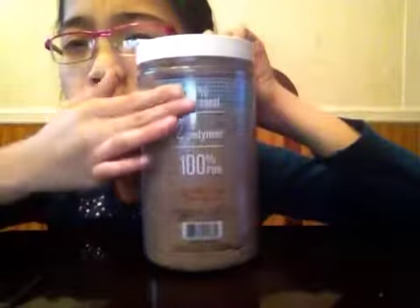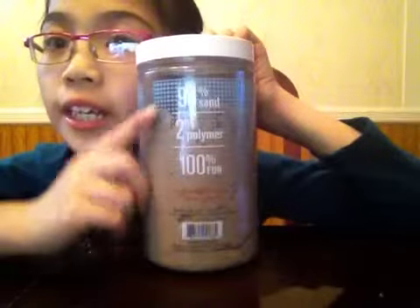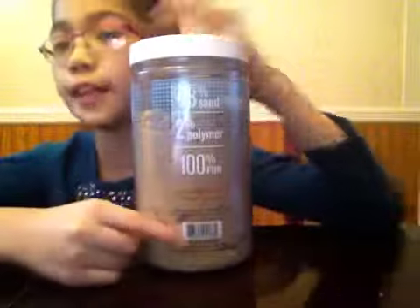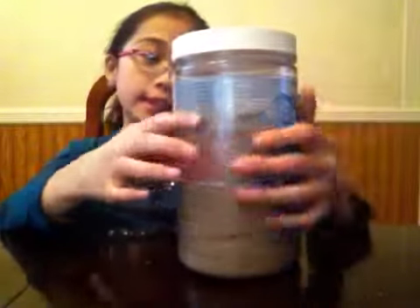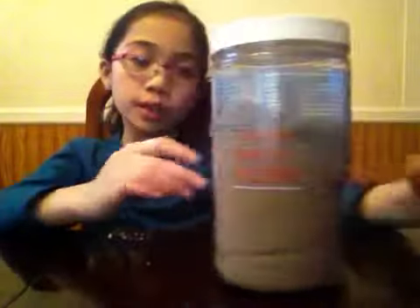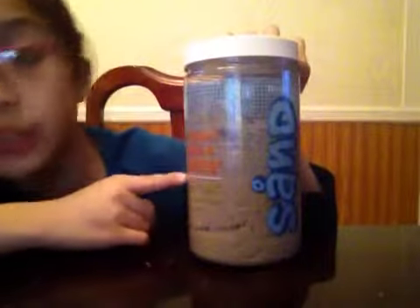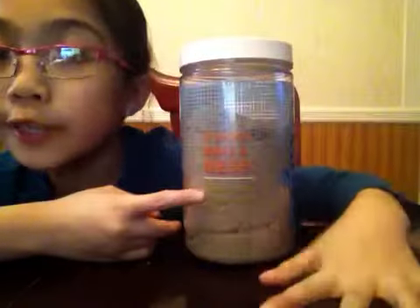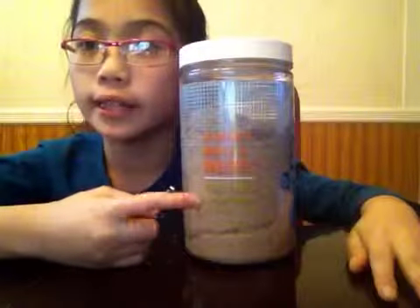Let's see what else. Over here it says the percentages of it: it's 98% sand, 2% polymer, and 100% fun. Well, I hope it is fun because I'm excited. Over here it says it won't make a mess — really, it won't. It sticks to itself but not you.